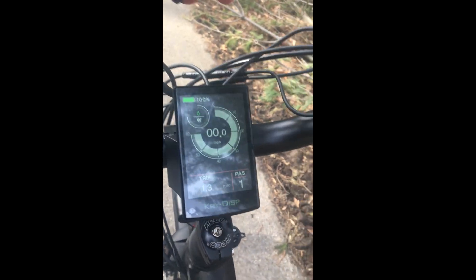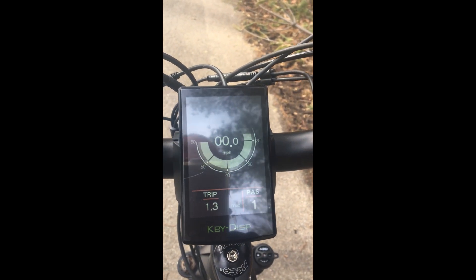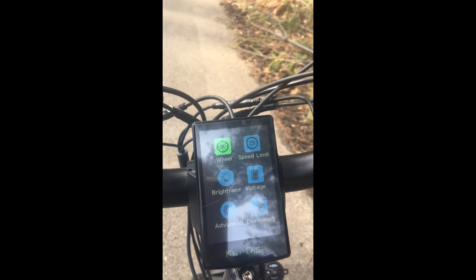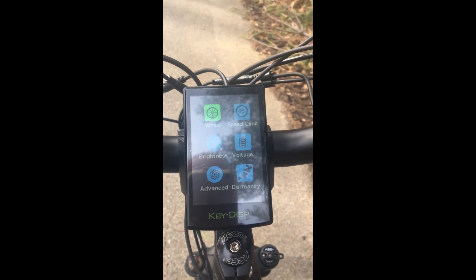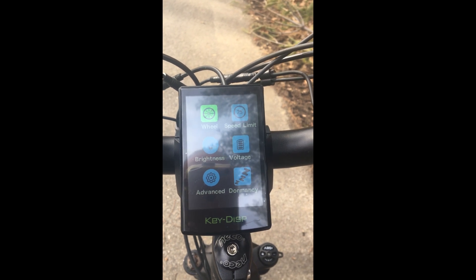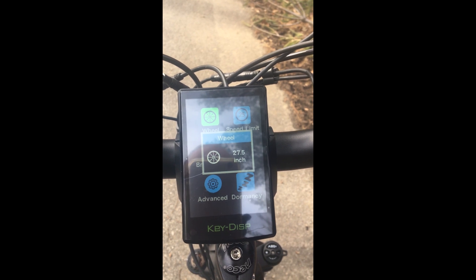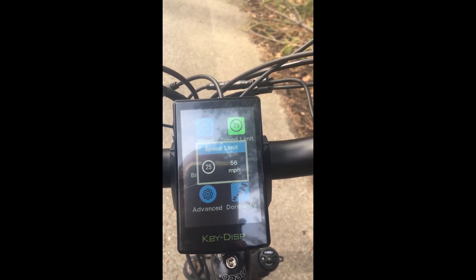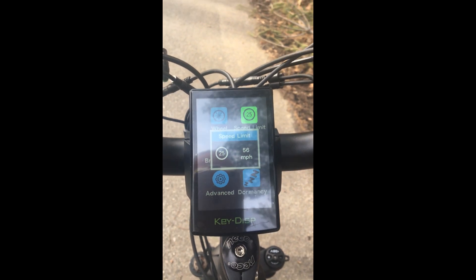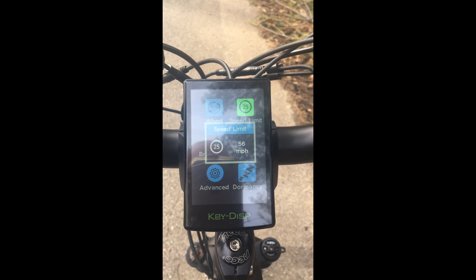To get into the settings menu, press the plus and minus buttons and it will give you different settings to choose from: wheel size, speed limit, brightness, voltage, and advanced settings. For the KBO, wheel size is set at 27.5 inches. The speed limit is already set to 56 miles per hour, which means the bike is unrestricted right now.